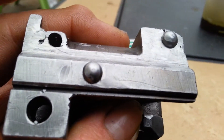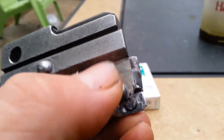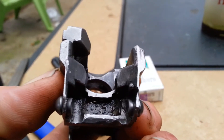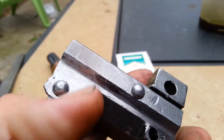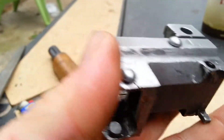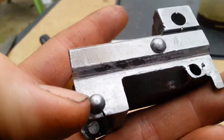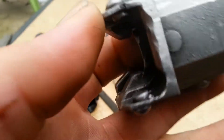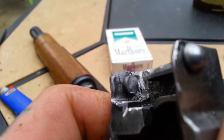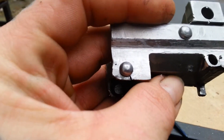Another thing I want to show you: this little ear right here in the mag well area — the magazine clips in there — my whole ear broke off. So I welded and basically just built up with weld this whole area right here. Then I crushed a rivet through it to see how it would hold up, and as you can see through the back of the rivet, it cracked.